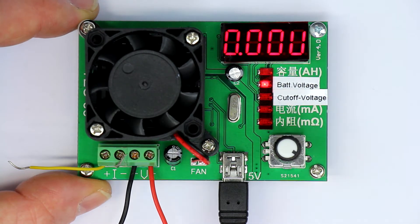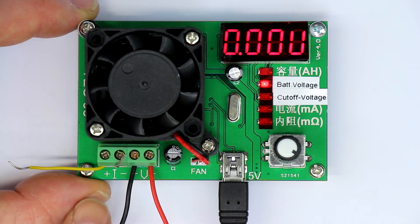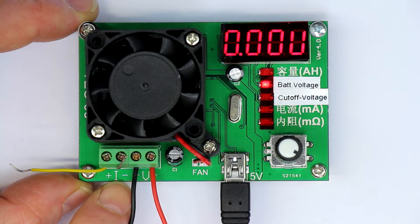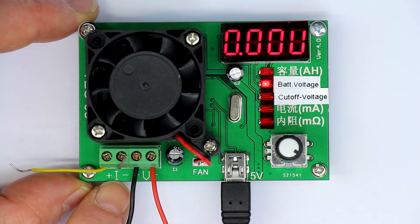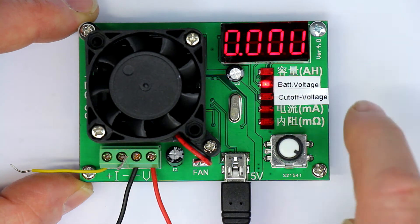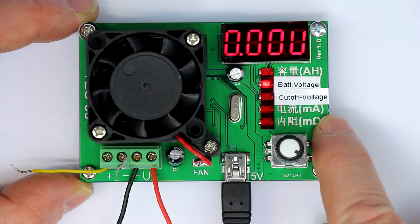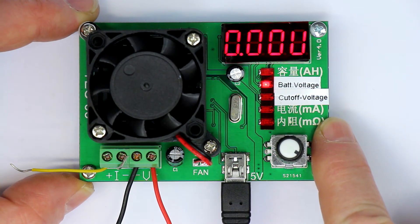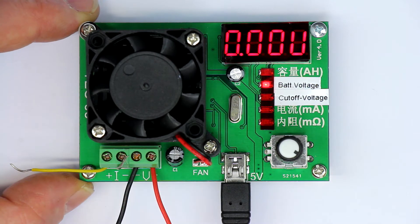Although this device had a provision for so-called Kelvin connections — we have a plus and minus terminal for the current and separate plus and minus terminals for the voltage — the result we got from the milliohms display of the internal resistance was off by about 50%. So there must be something wrong with the four-terminal Kelvin measurement here.